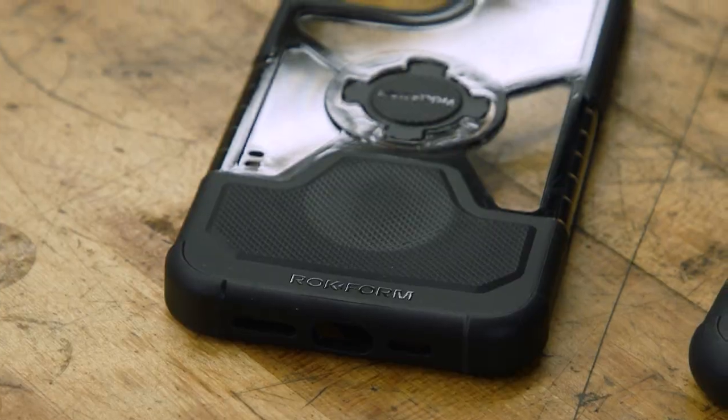I'll be perfectly honest with you — I have been using Rockform products for a number of years now, specifically for the phone case. And that's kind of what you think of when you think of Rockform: you think of phone cases. So let's start there first.